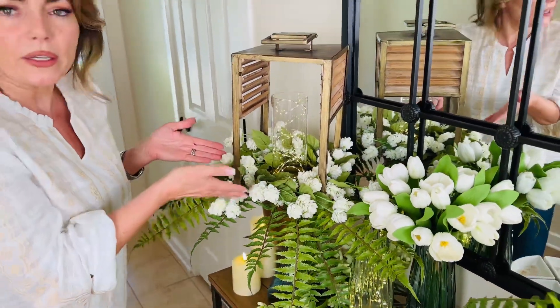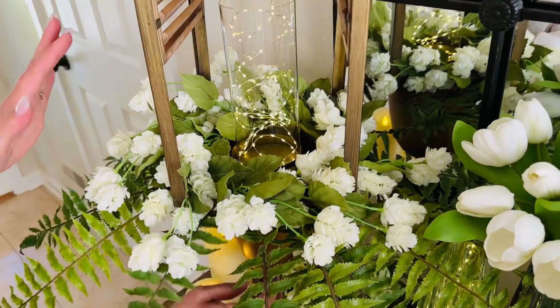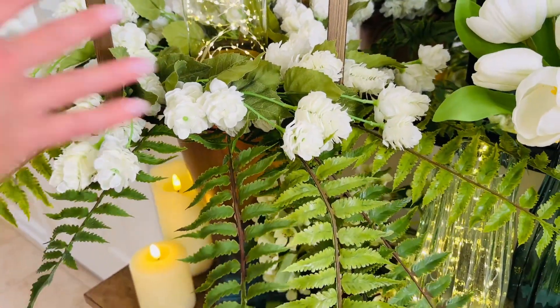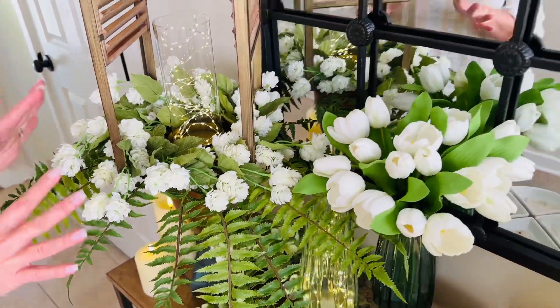Look how rich this is — this is all one candle ring, all these white flowers, one candle ring. Isn't that amazing? We just took this, put it in a lantern, and set it on top of the trophy urn. By the way, we put some ferns kind of coming out, so don't be afraid to mix and match things. This candle ring on its own is going to be one of the best things you've ever had.